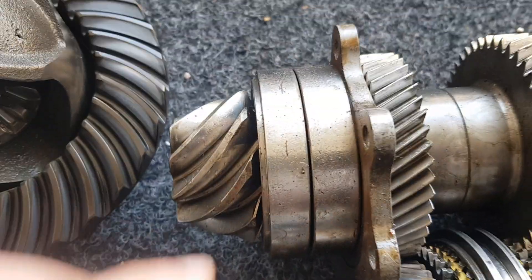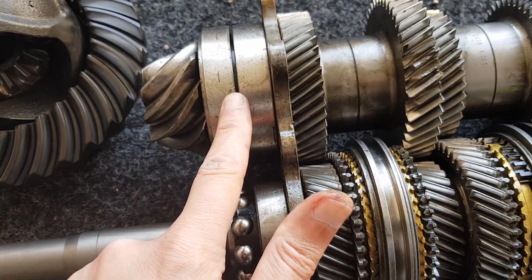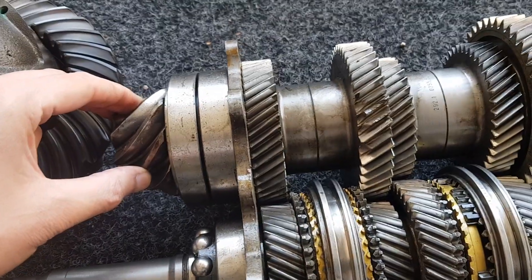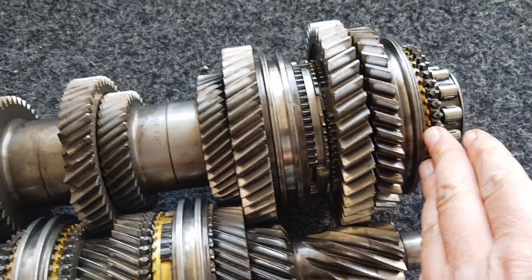Also the pinion bearing — this bearing here — can get noisy and has to be replaced. Unfortunately, the pinion is part of the output shaft, so to replace this bearing you have to completely disassemble this part of the shaft.